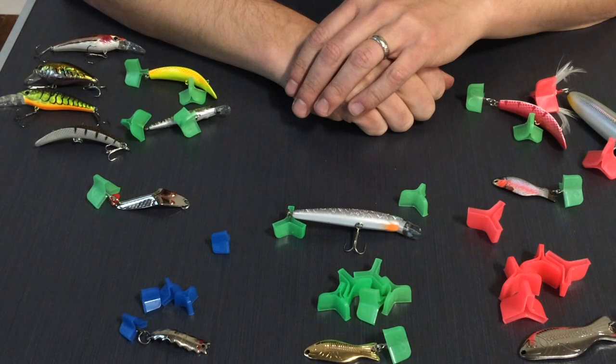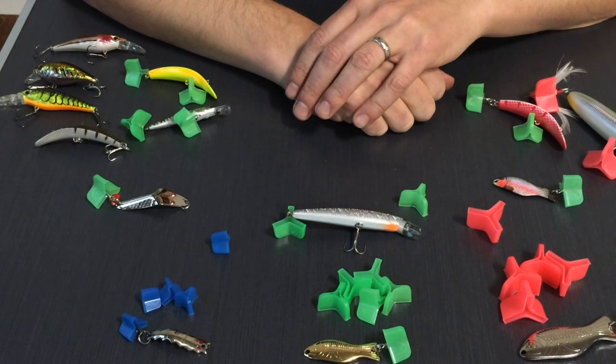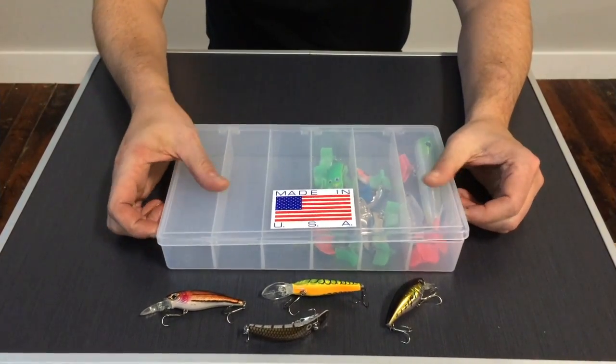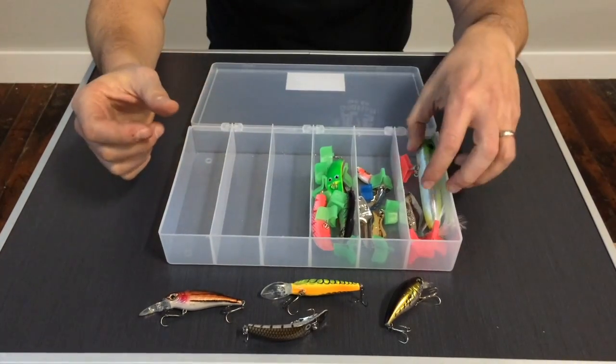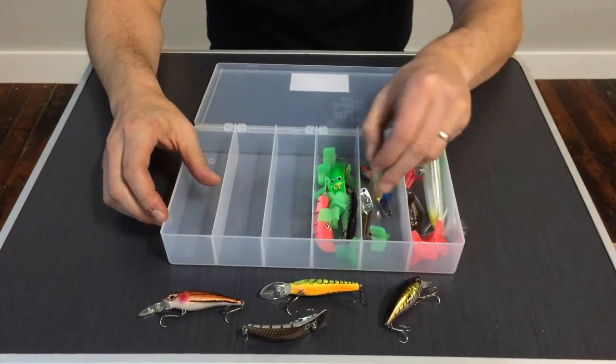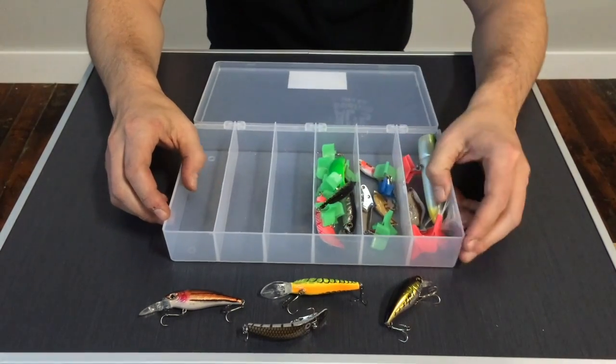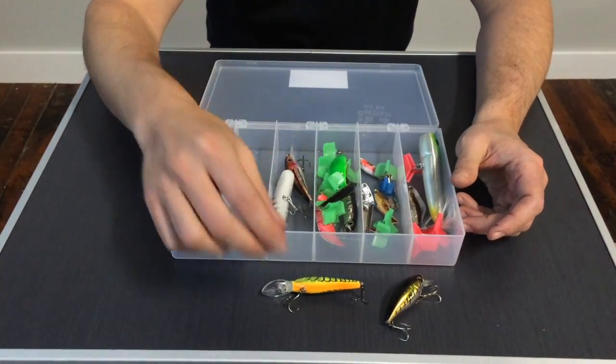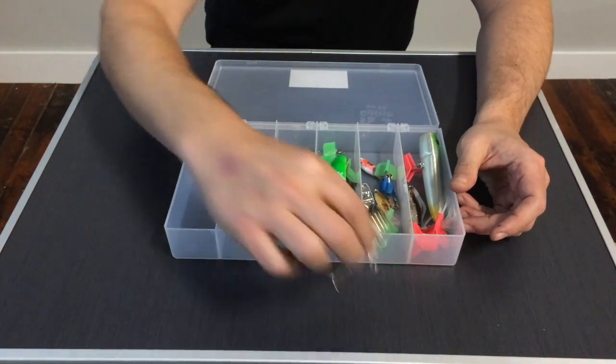One of our favorite features is what this does to your tackle box. Let's take a look at what happens when we fill our box with a bunch of lures. Here we have our tackle box ready to go for the day. We have a mixture of some saltwater lures, some select spoons, some hard plastics, and then we have four more hard plastics we're going to add into our slot here with no hook bonnets on them.